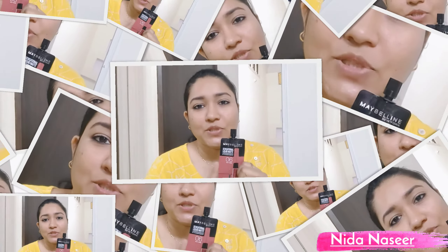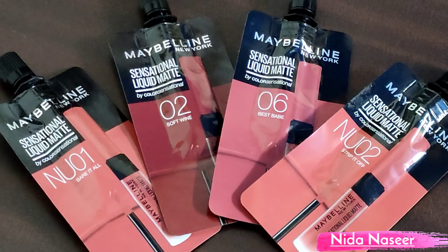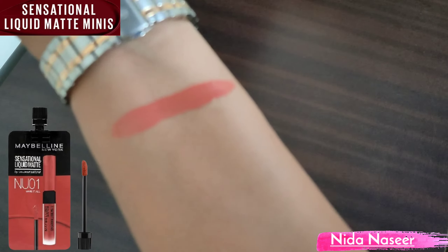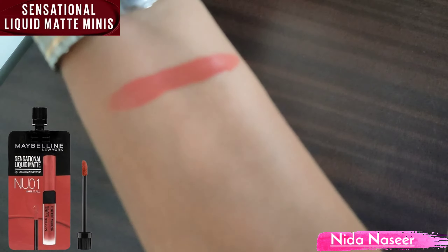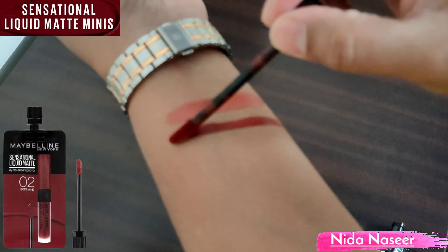I will tell you how to apply this matte lipstick. Maybelline New York Sensational Liquid Matte Lipstick — this is a very good trial pack. You can purchase it at a general store, medical store, or online. I'll tell you how to apply it. This shade is 01 and its name is Bare It All.